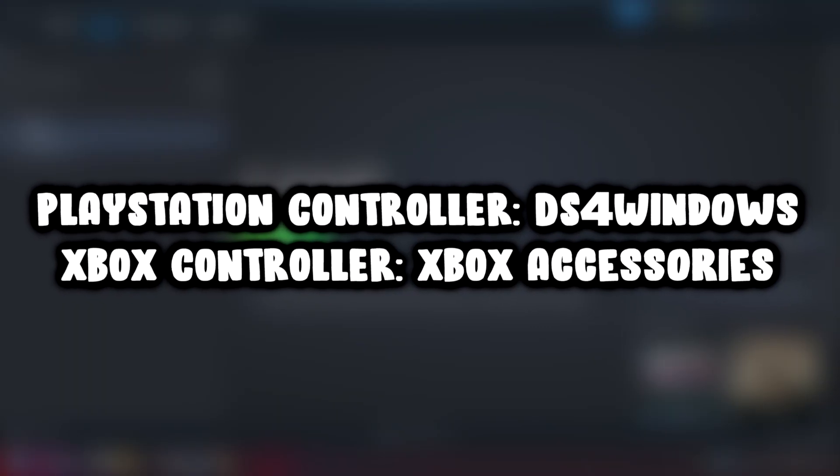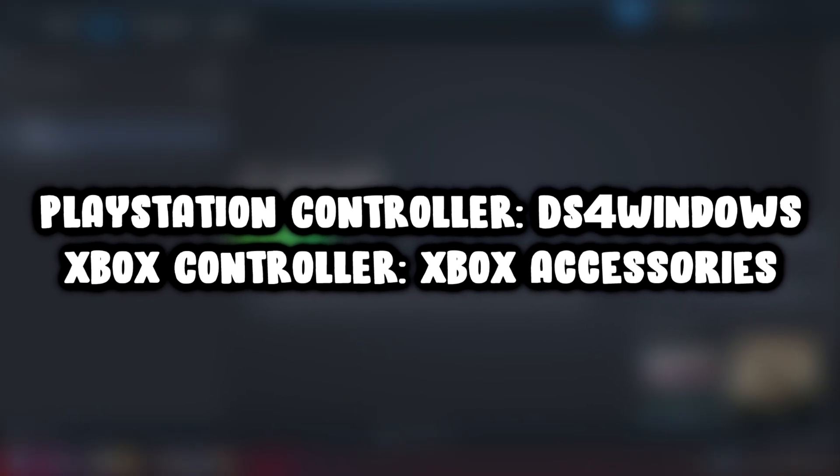If that didn't work, use these easy-to-install softwares for your controller.